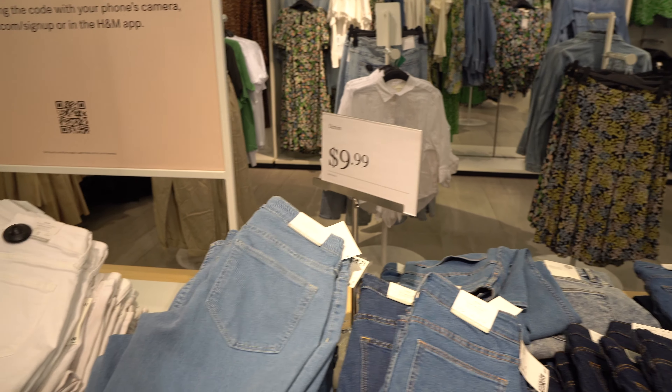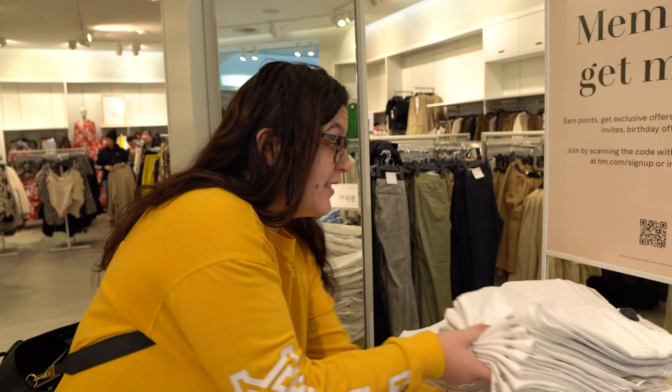This is the difference between me and Deanna — $10 jeans. I'm not bougie. I'll buy $10 jeans and call it a day.